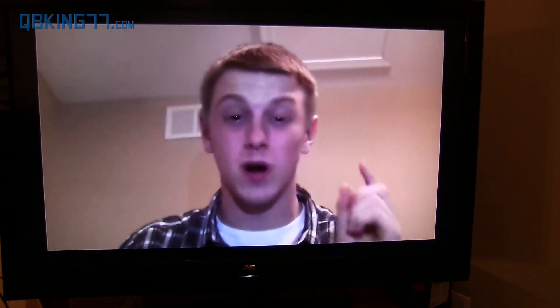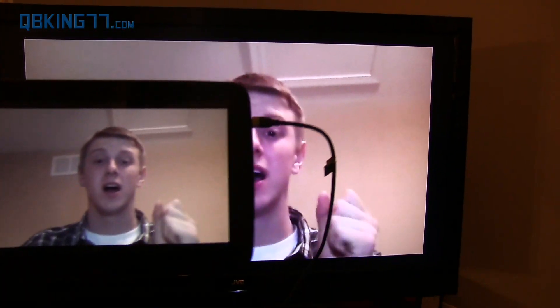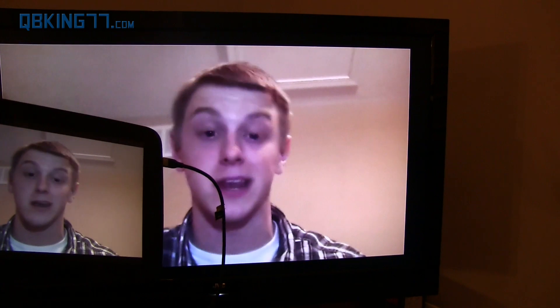Hey everyone, Tim here from QBKing77.com. We're doing a full review of the Nexus 10 tablet, which is recording right now using the front-facing camera so that you can test out the quality and audio quality of that as well. But let's go ahead and check out the device and give it a run through.